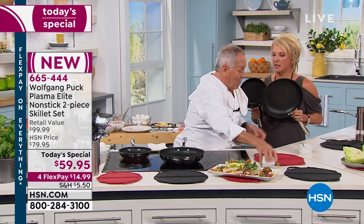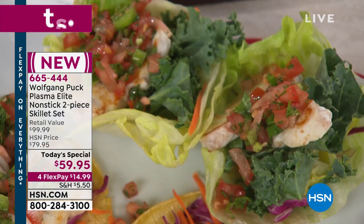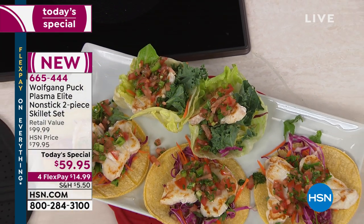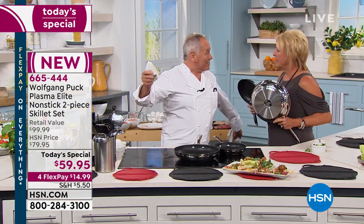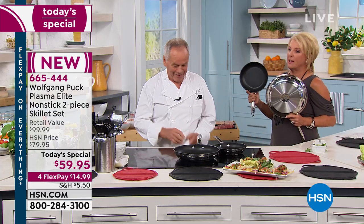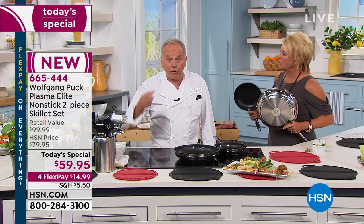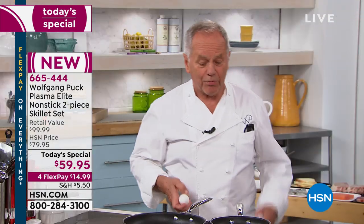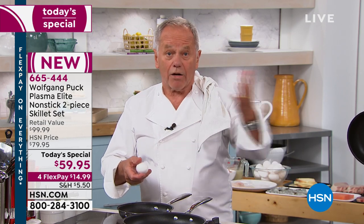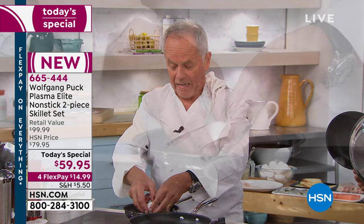Chef, how excited were you to find this nonstick? It only took me 20 years — that's a long time, two decades. Because you weren't happy with any nonstick up to this day. I tried nonstick at the restaurants. I wasn't happy. That's why I didn't want to sell it. I don't want people to come to me and say, Wolfgang, my nonstick scratched.